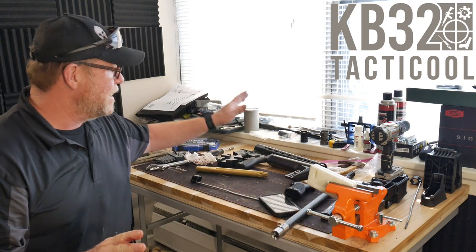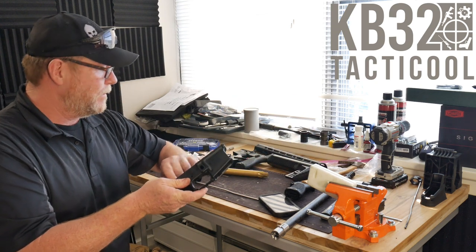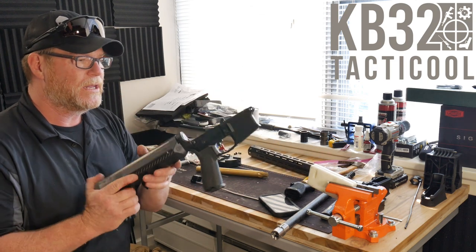We were talking about that last night and I had everything on the Anderson lower. So earlier today I had a break and decided to go ahead and transfer everything over to the M4E1.